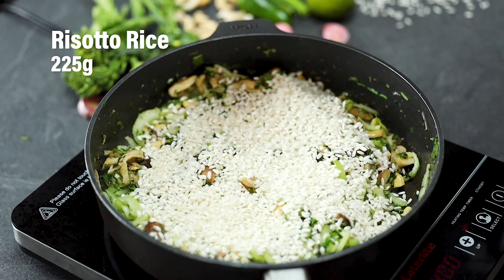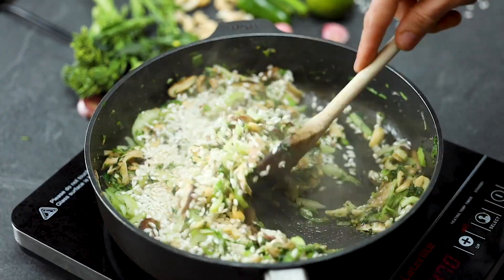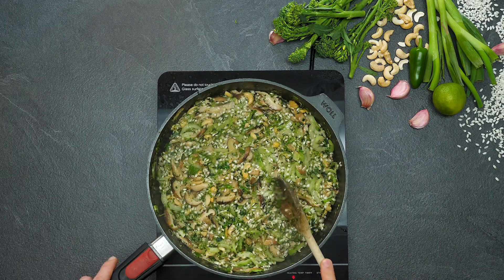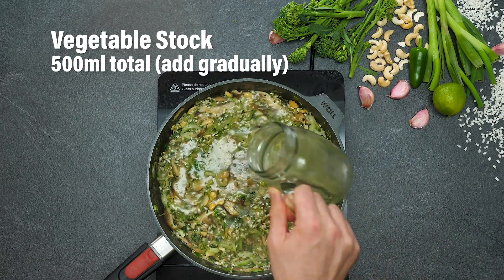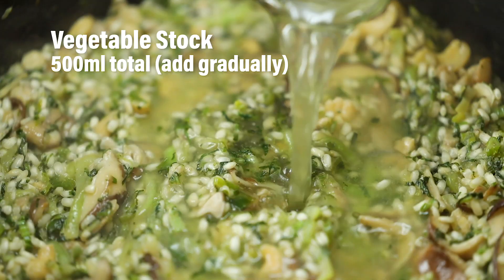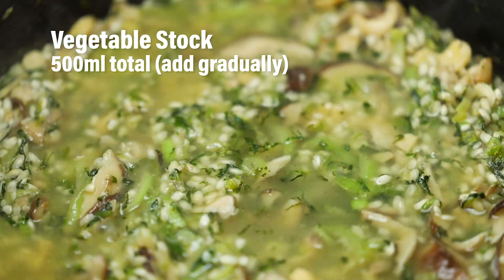Then pop in some risotto rice, because we're making a risotto and you absolutely need that. Move the risotto around and then start adding your vegetable stock. The more umami the vegetable stock, the better — and try to get one that doesn't have loads of salt in it.